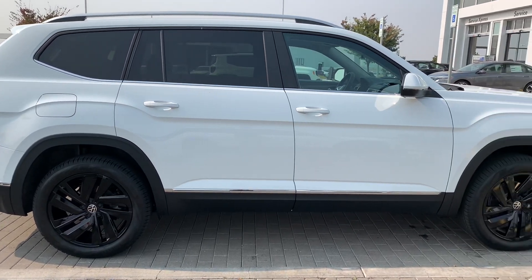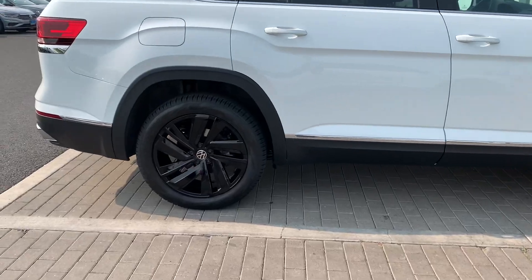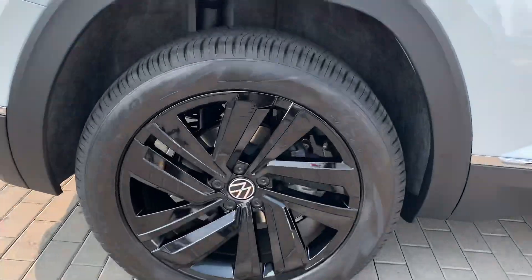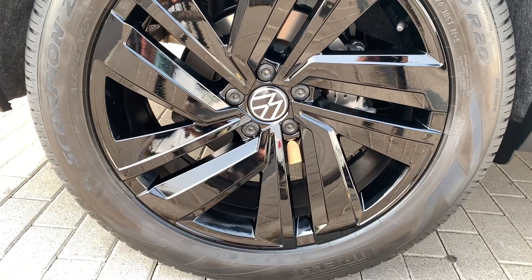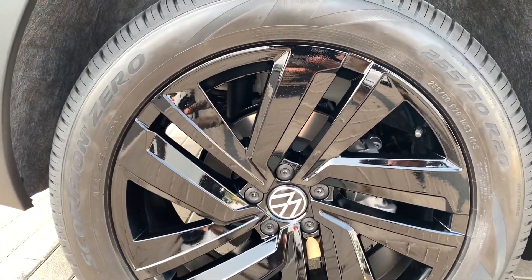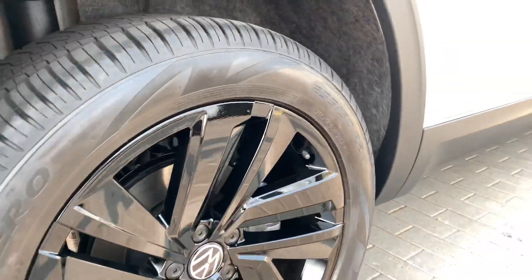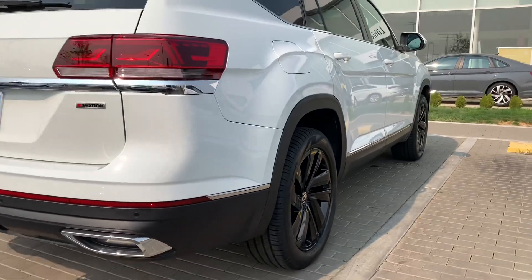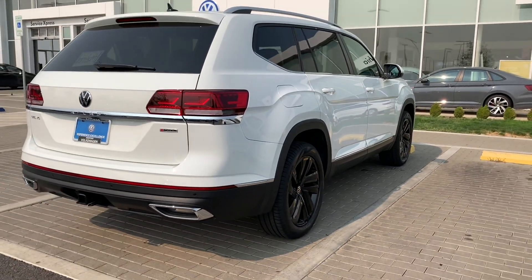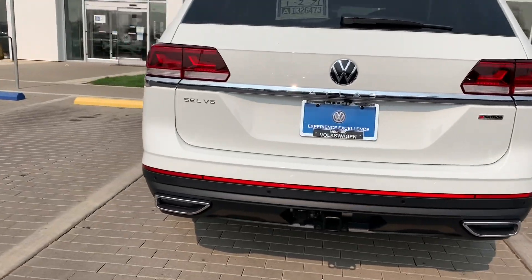These wheels are wrapped in a Pirelli Scorpion Zero tire — a 255/50 R20 — they definitely look sharp. As you can see the gloss on there, he did a great job for the customer. If you are thinking about doing it, I think it's a good look. I don't know why VW didn't do it from the factory for this year.